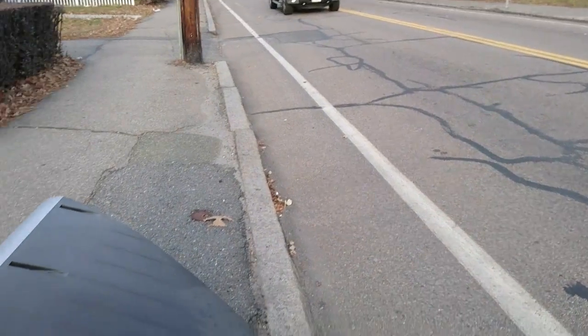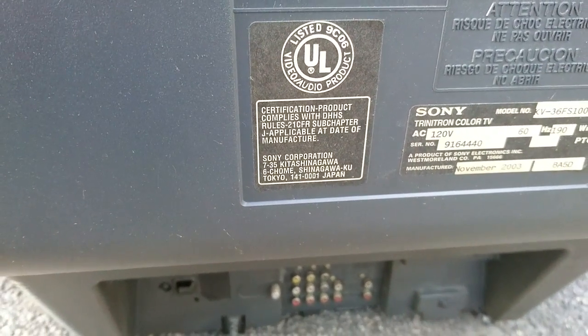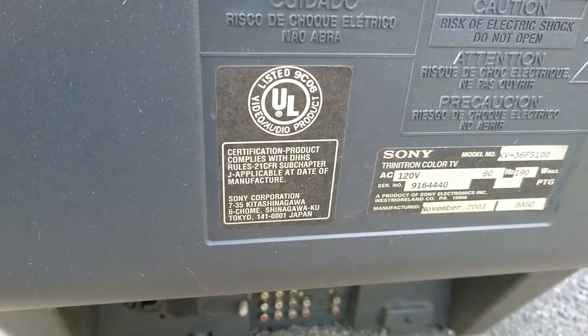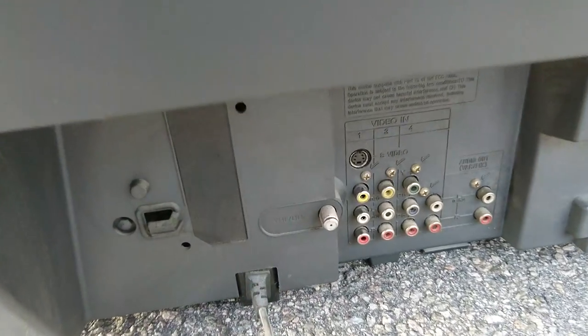Let's try not to get hit by a truck. There's the details of what it is — it is a KV36 FS. And there's more connections down here. Power loop.